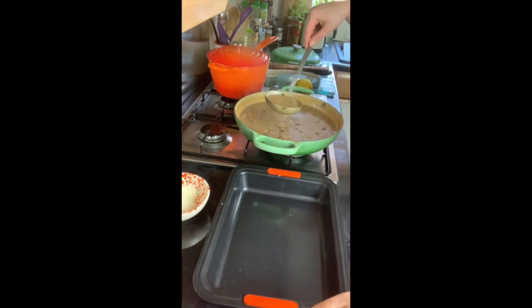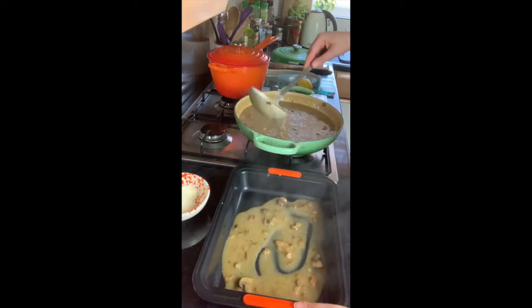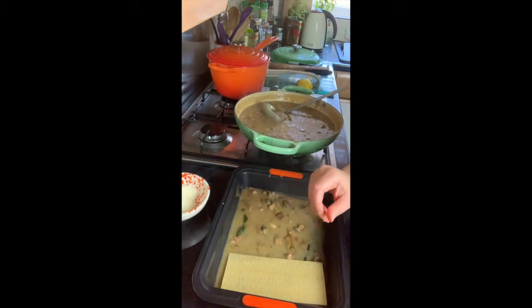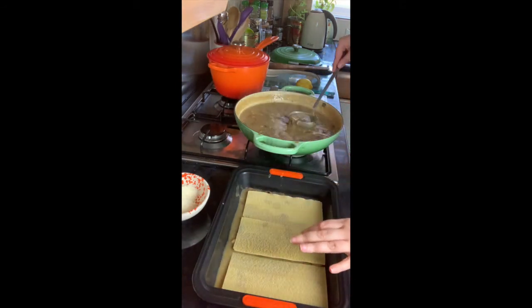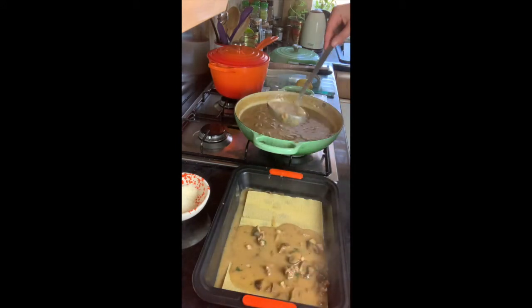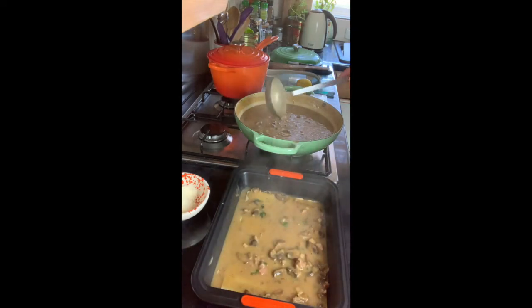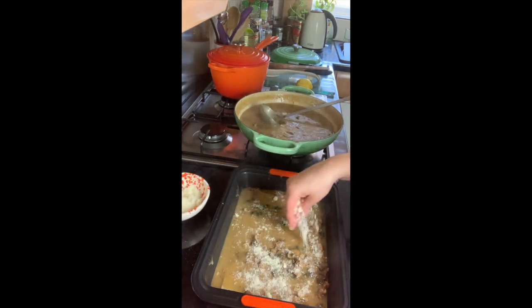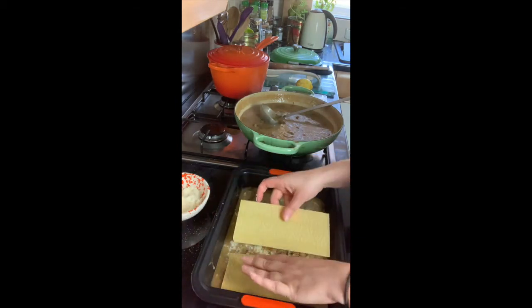To build the lasagna, first pour a couple of ladles of filling into the bottom of your dish so it doesn't stick. Add a little more, then lay down your lasagna sheets — I'm using dry sheets you don't need to pre-cook, which makes it much easier. Pour more filling on top, then add some grated fresh parmesan. Repeat the layers until you've used up all the filling and lasagna sheets.